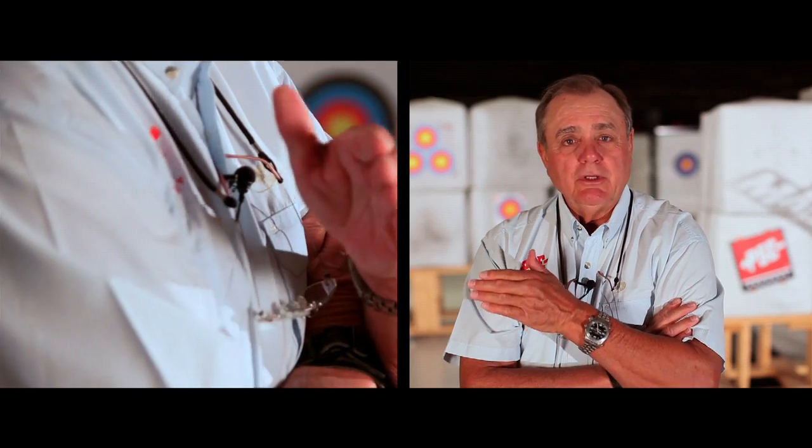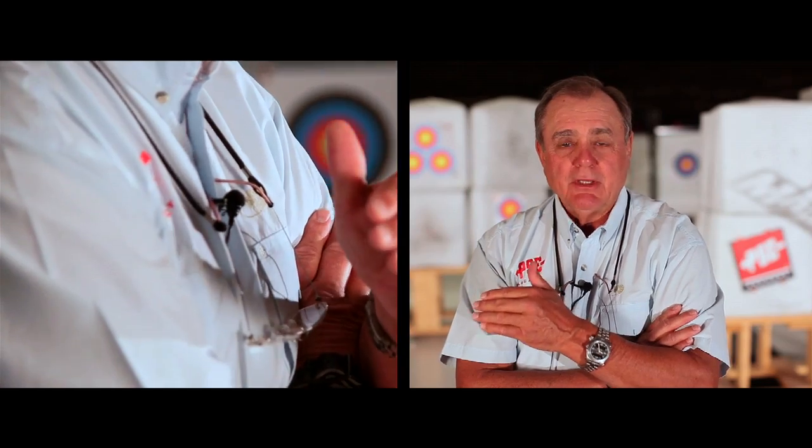If you're looking for peak performance, shoot it right at 70. Bows always shoot best at the peak weight you buy them at — and don't go over that because then you're going to overstress things. I recommend you shoot it right at peak, but if you want a lighter weight bow, buy a lighter weight bow.